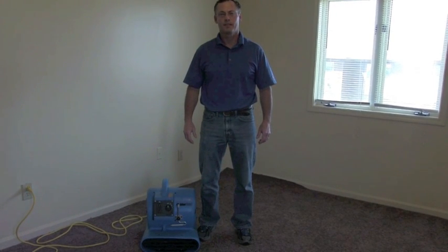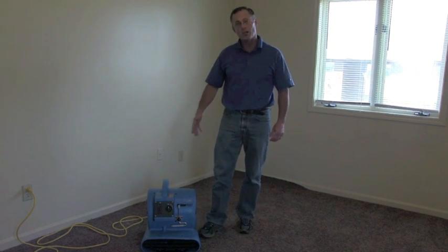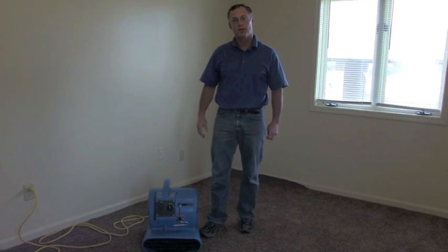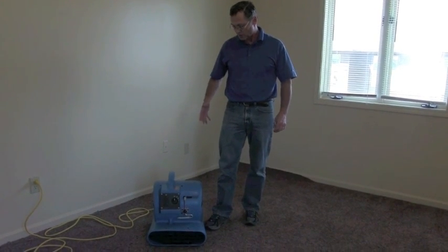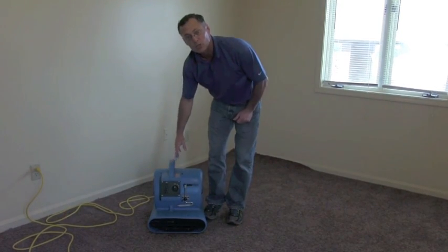Hi there, it's Mike from MotorStop and I'm going to show you the benefits and features of our OS 2800 carpet dryer. A few things to notice about it: it is a roto-molded case, which means it is unbreakable.